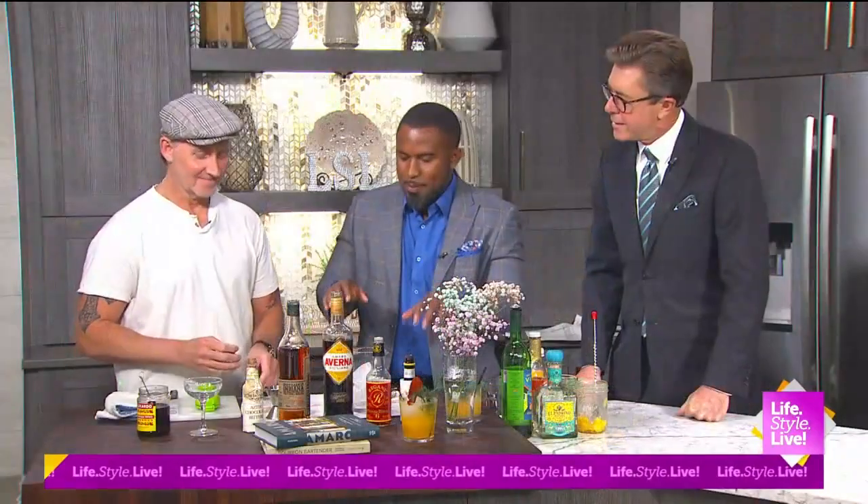We're getting into it — the making of a black Manhattan with Brett Butler, the mixologist. Where do we start with this thing?